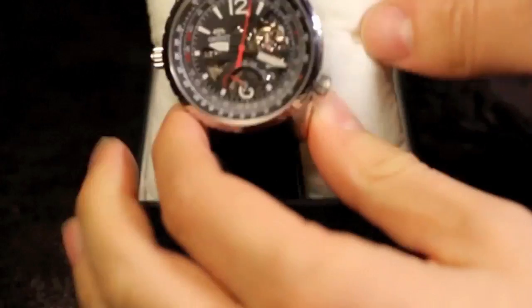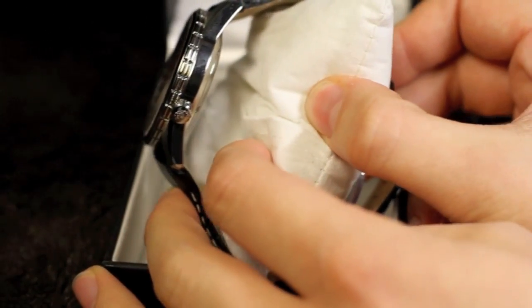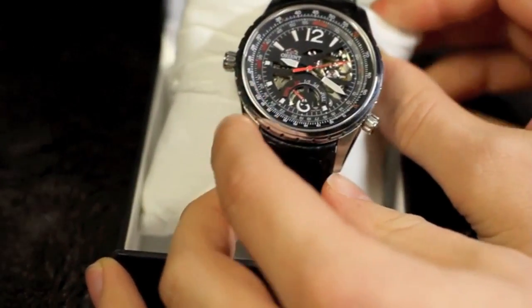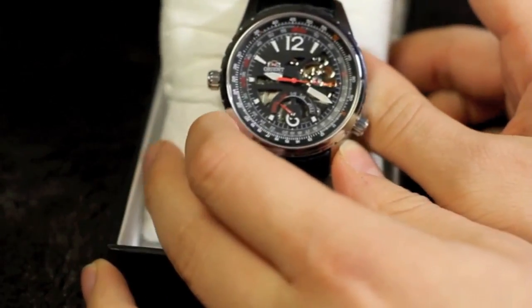It's also a little thinner than some of the other watches reviewed. It's only 12mm in terms of thickness. It's pretty much all polished stainless steel and it's got a screw-down case back which contributes to its 100m water resistance.